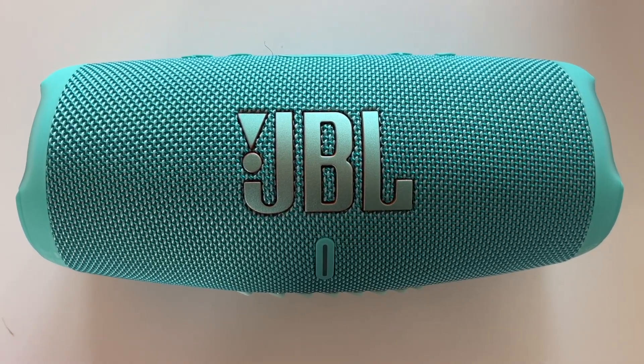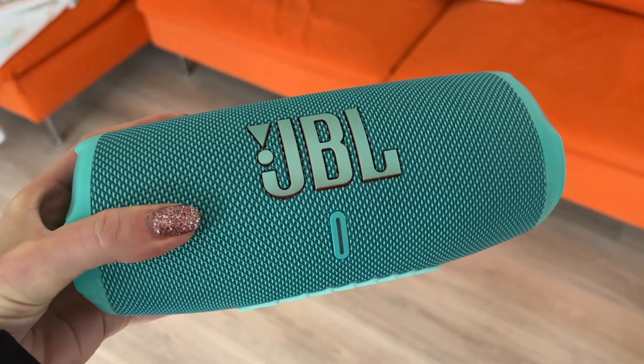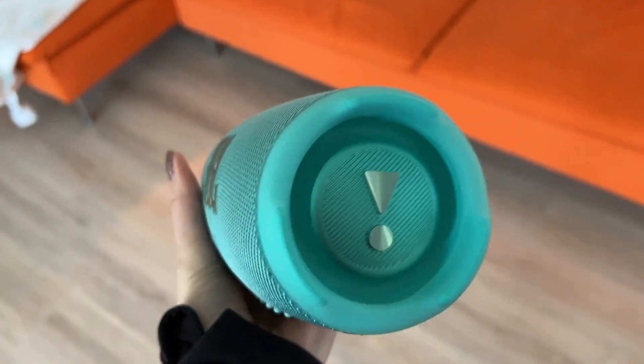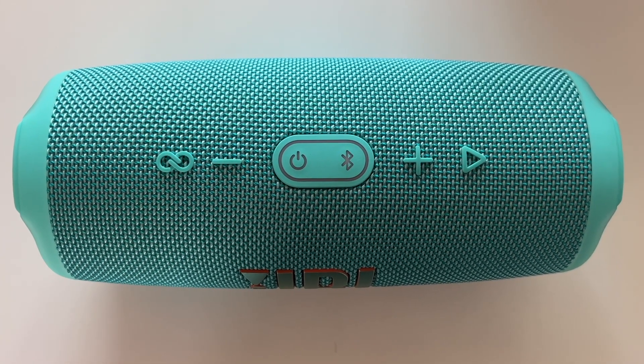If you've used a JBL speaker in the past, you'll notice all the familiar design elements that make the Charge series so iconic. The only real design change here is the larger JBL logo planted on the front, with rubberized grills on the bottom to add stability. JBL didn't mess around with the top of the speaker, where you can find all the controls including play, pause, volume, and more.